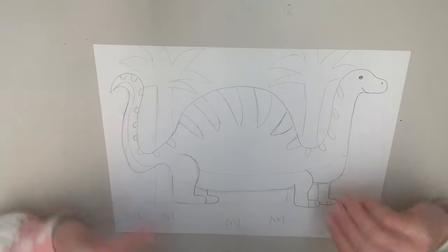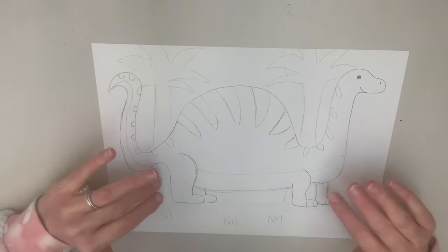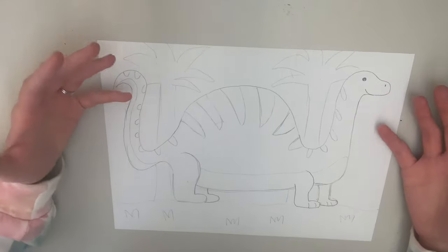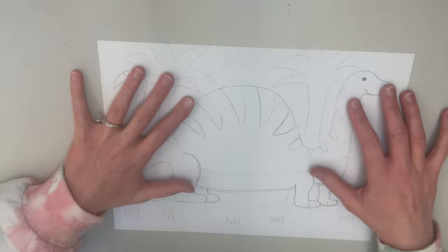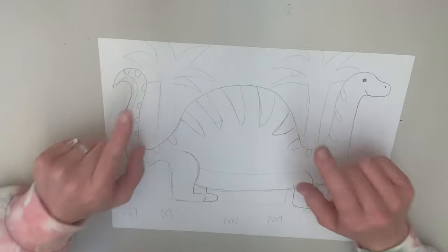And there we have our long neck, or brachiosaurus. Before I color my dinosaur, I'm going to move on to the next drawing. If you want to see the next dinosaur — the stegosaurus — you can stay on this video. But if you are done with your long neck and want to color it, go for it. I'm going to color all of mine at the end and show you what they all look like together.